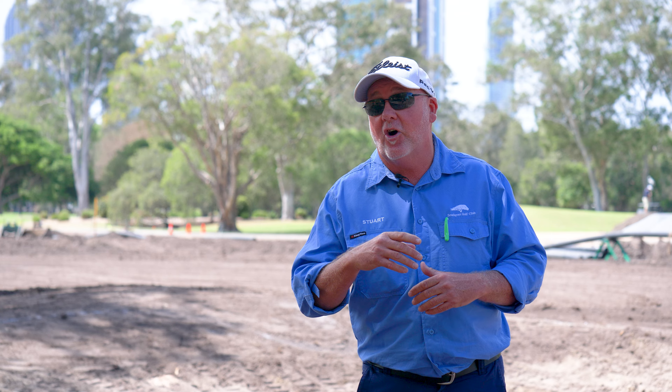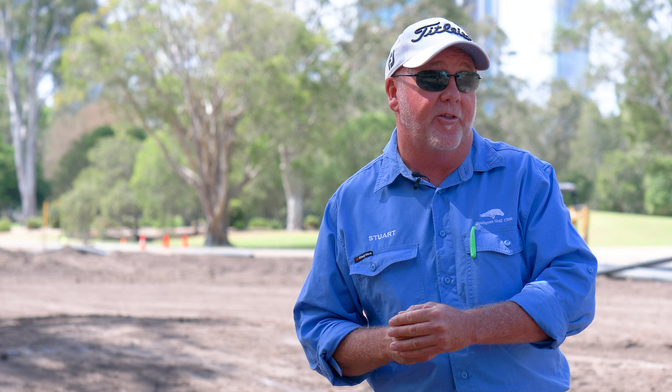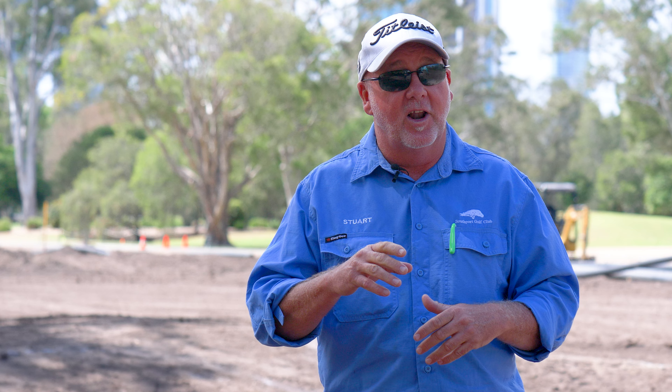Richard's going to talk through some strategies from a playing perspective, so you guys get an idea of why the golf hole is going to be put together the way it is. Stay tuned for that — really exciting, can't wait to have Richard join me. Until then, enjoy the change of season, spring is on its way, enjoy that warm weather, and we'll see you next week.